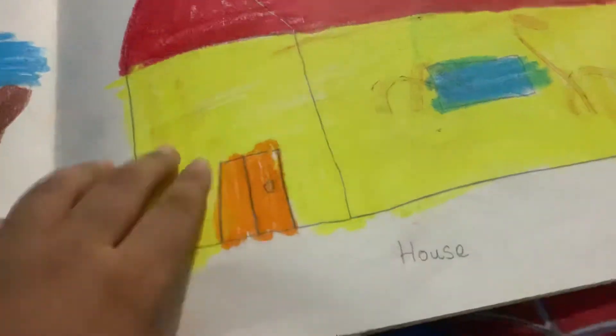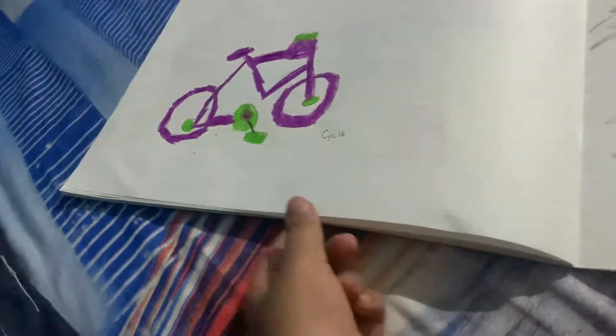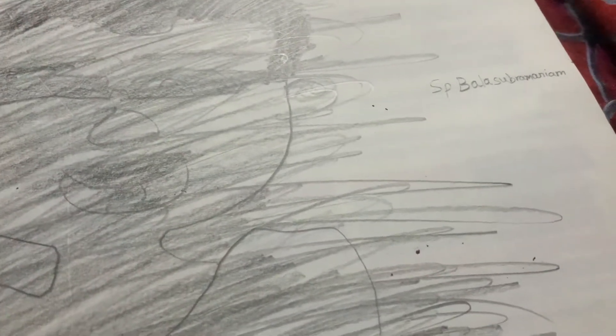Then I drew french fries, burger, and ice cream with the McDonald's logo. After that I drew a house, then a cycle. I also did a very hard sketch — that is S.P. Balasubramaniam, who is a Telugu and Hindi singer.